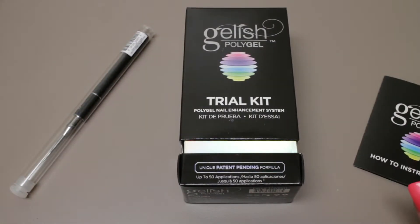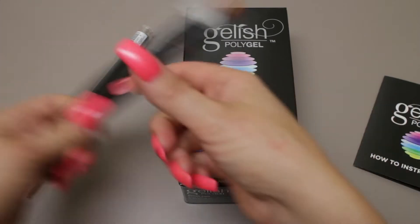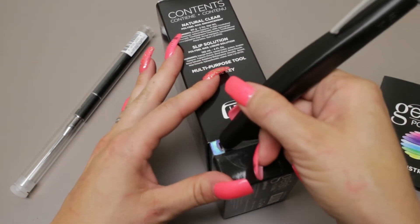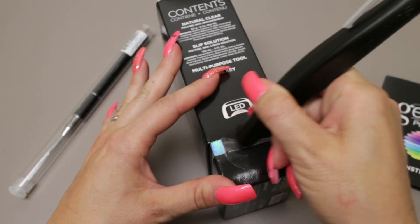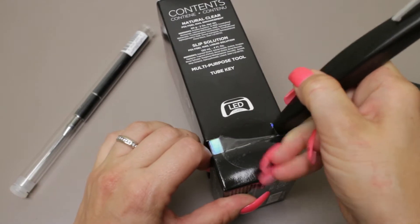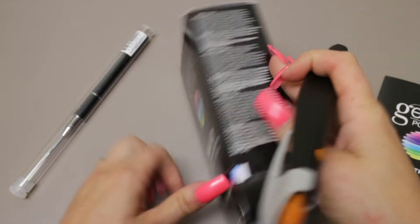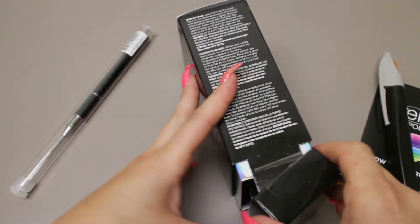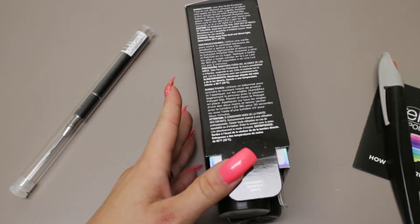They say it has great playtime, meaning that you can put it on the nail and adjust as much as you need to, and when you finally have it perfect, you can then cure it and you're good to go. So that sounds really great — let's take a look at what's in here.